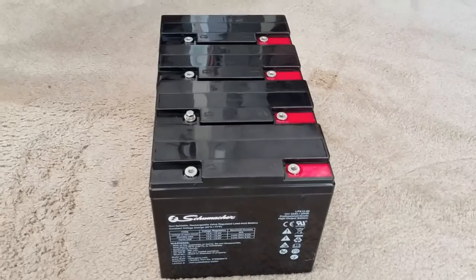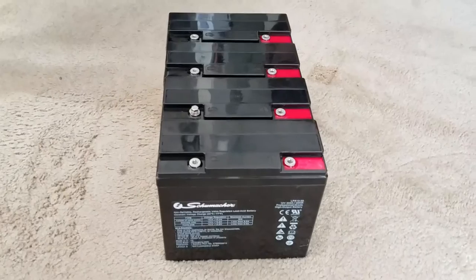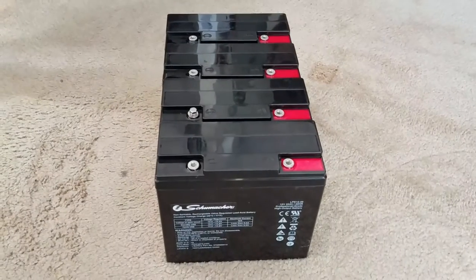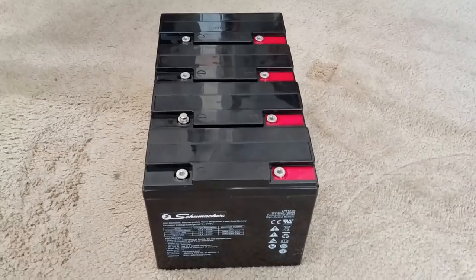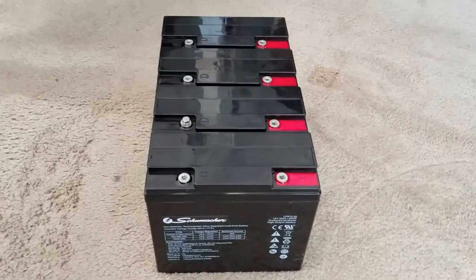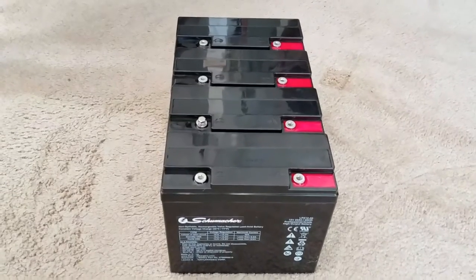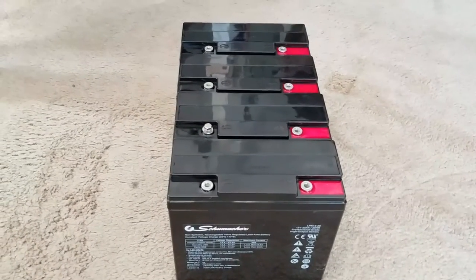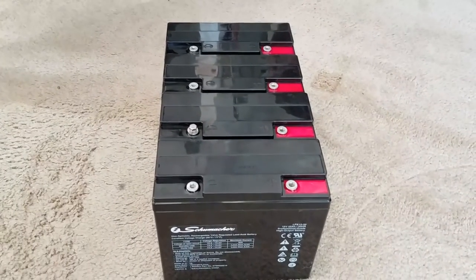Here are all the components I have for this demonstration. I'll give you some of the basics. If you don't know how to wire batteries in parallel for 12 volts, this is what I'm gonna do right now. Stay tuned and enjoy the video.